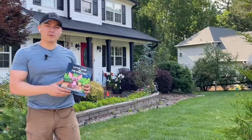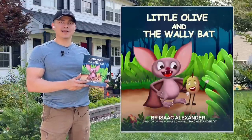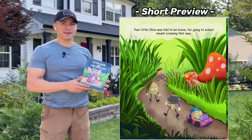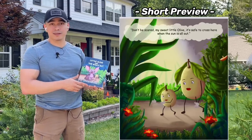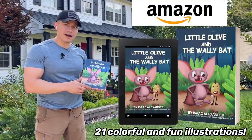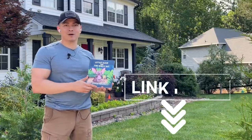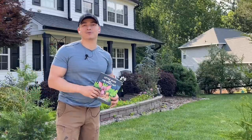Before we continue with this tutorial, I wanted to show you the first book I've written. It's called Little Olive and the Wally Bat, rated for kids ages 2 to 6 years old. It follows a brave little olive that gets lost and is found by a very helpful brown bat. It's available on Amazon via paperback or Kindle — the link is in the description. Now let's get back to this amazing tutorial.